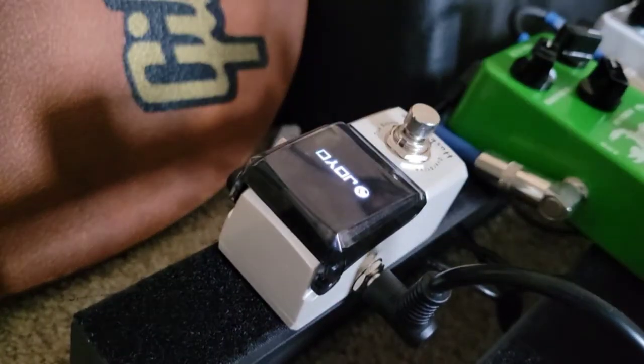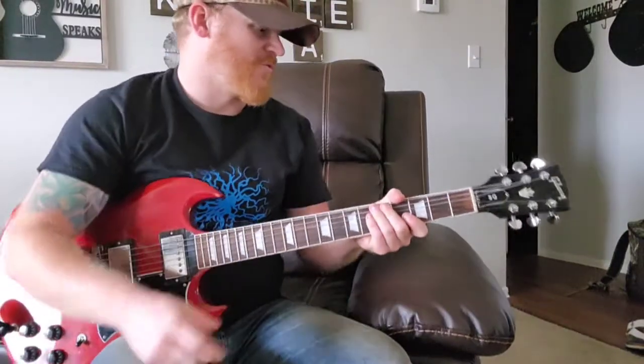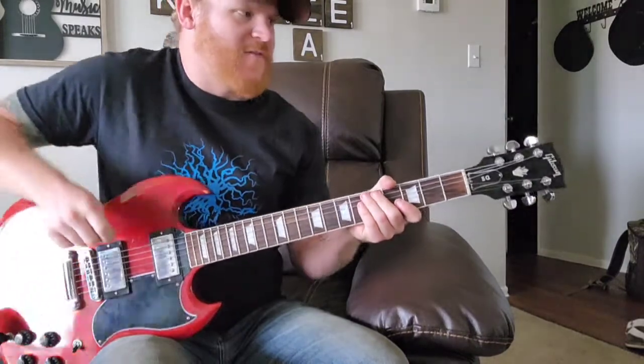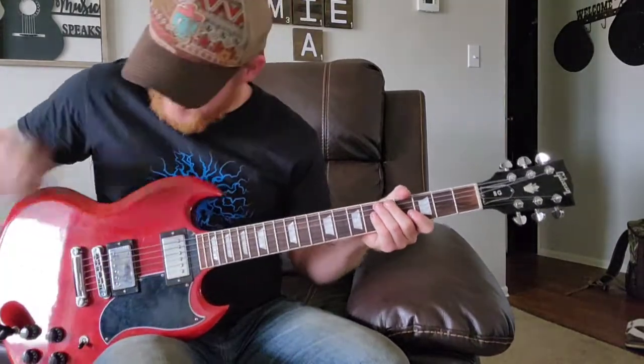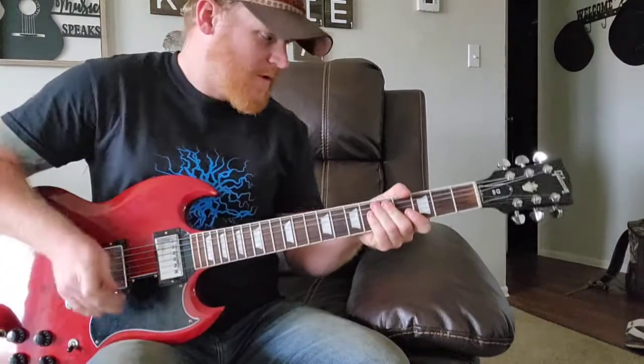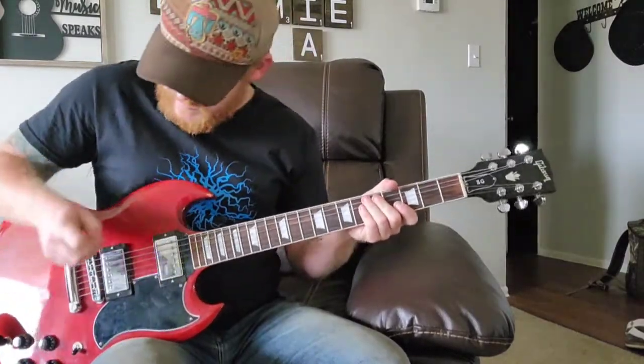It fits almost anywhere on your pedal board because it's so compact. So we're going to go ahead and plug it in and see how it sounds. I'm not running anything too fancy — I've got the gain halfway, tone halfway, running it through my Crate MX120R and just my Gibson wireless adapters from X5.